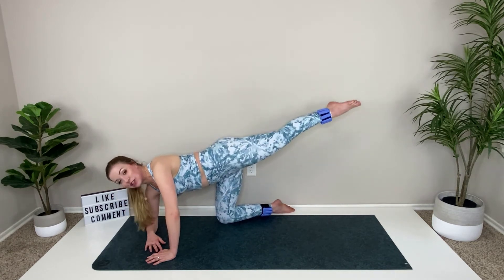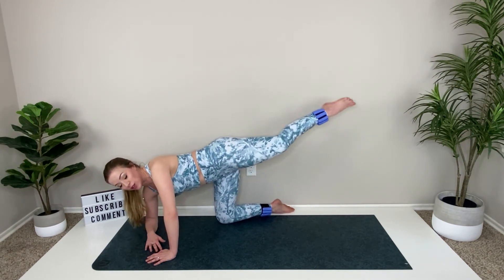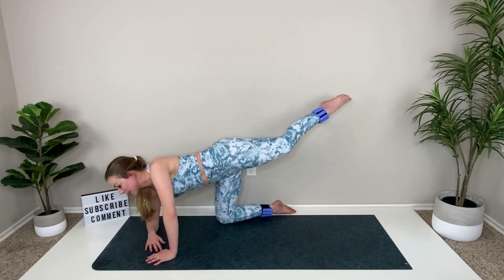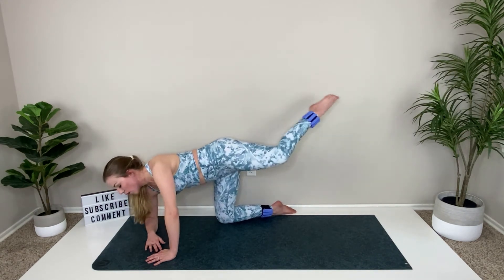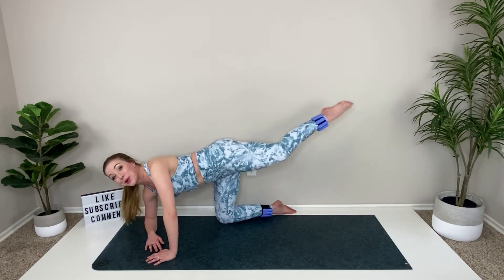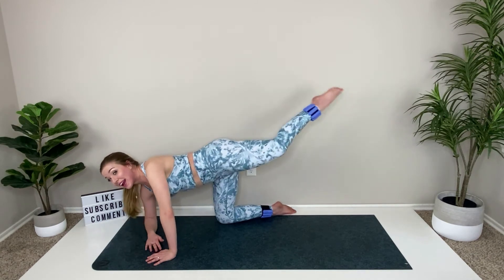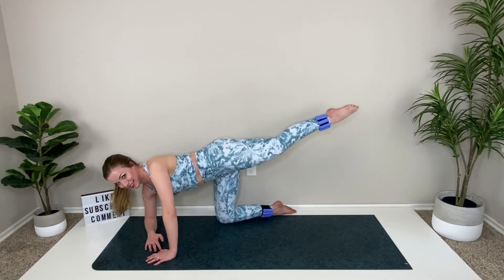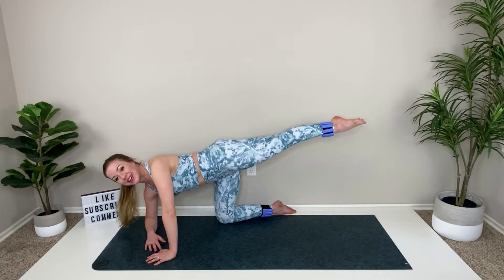Reach it straight back and give me that little waist crunch. Pull it in, reach back, pull it in, reach back. Your stretch is coming — give me your crunch. Just give me four and then you're done. You can do three more of anything. Two more is nothing. Last one and you're done. Relax.